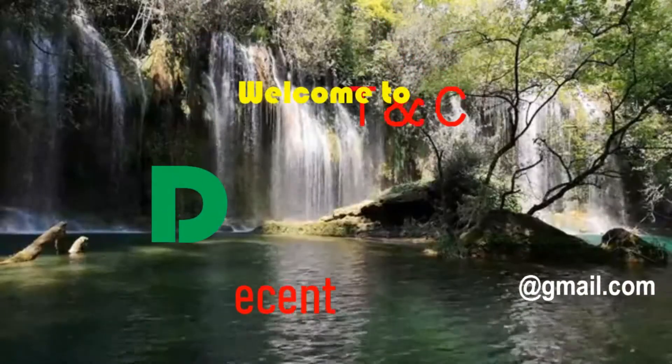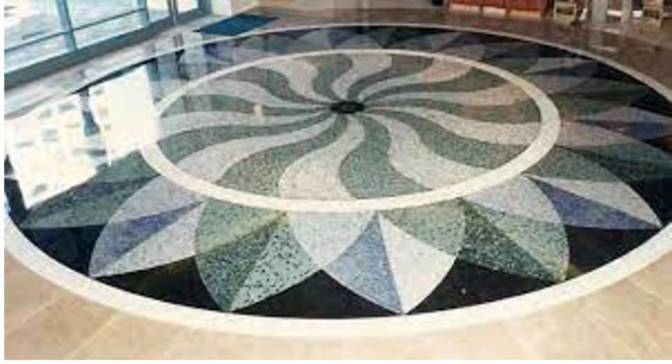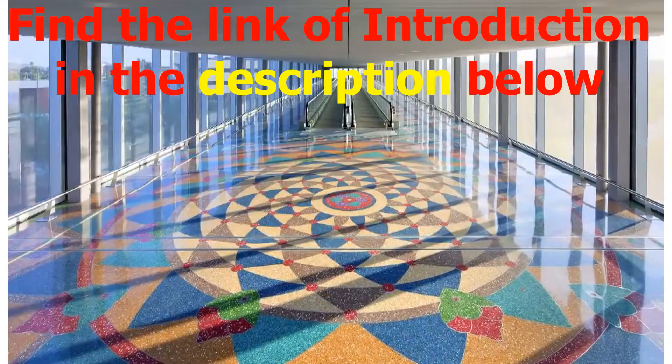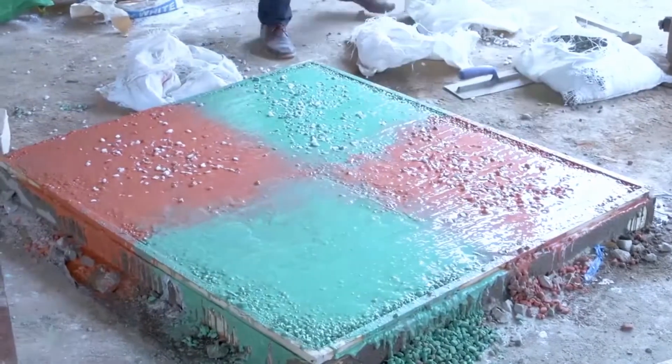Hey, welcome to Decent TNC. I am Gene Marie. Today we are going to continue the series of terrazzo pavement. If you have missed the previous video introducing terrazzo as a building material, find the link below in the description, and don't forget to subscribe for more educational tutorials on this channel.